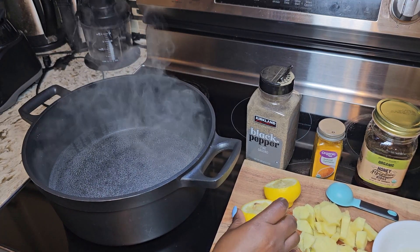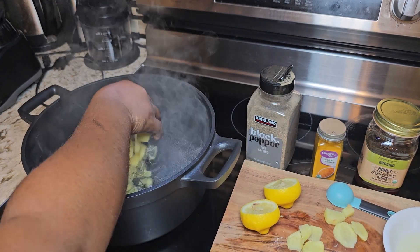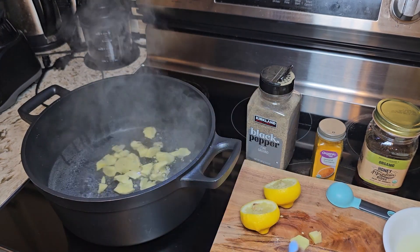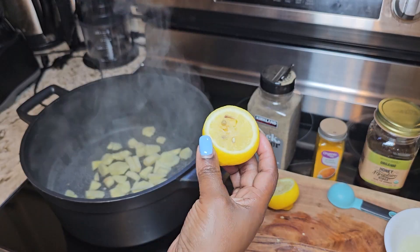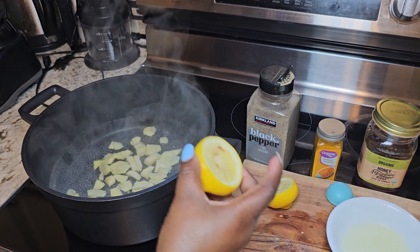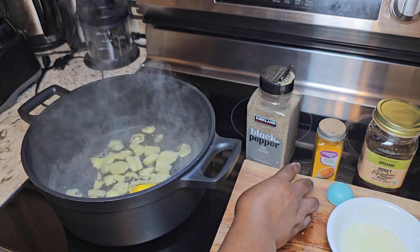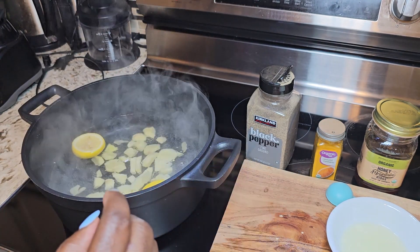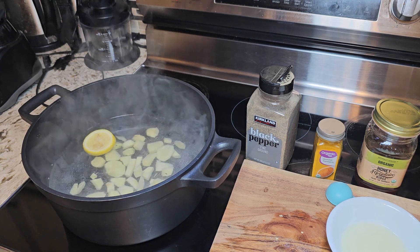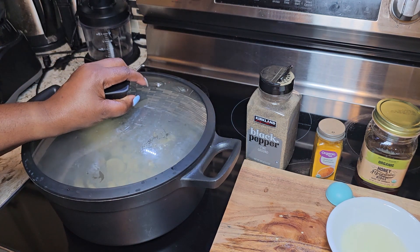My water is fully heated up, so I am going to add my sliced ginger to my pot. I've extracted the juice from my lemon, but I don't want to discard the rind, so I'm just going to add the lemon as it is. I'm going to bring this to a boil for 10 minutes before adding anything else to my pot.